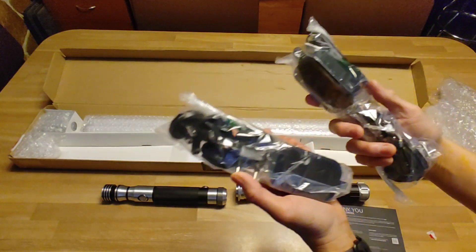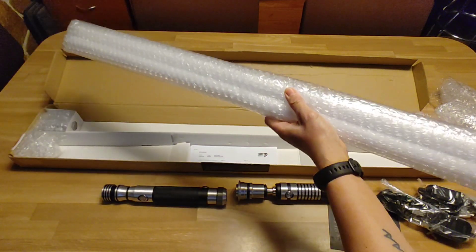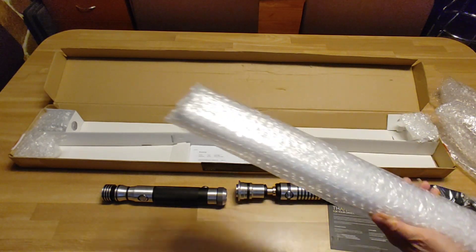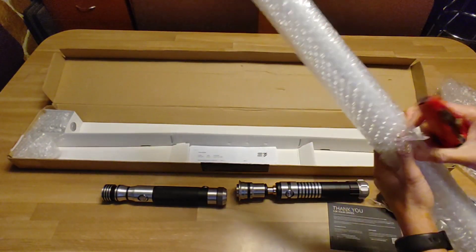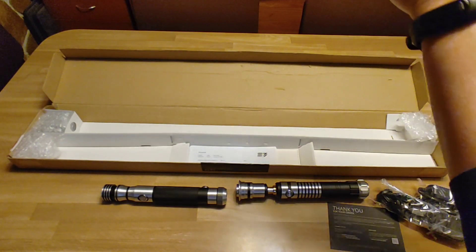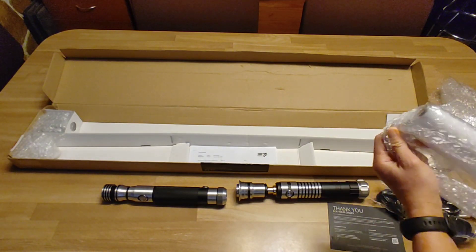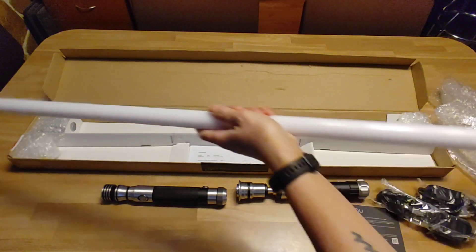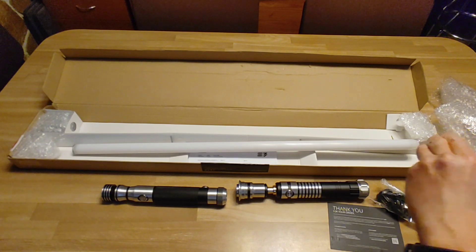It also comes with a pair of chargers and also a pair of blades. I am going to use the box cutter to cut the tape off carefully. Let's rip it off. I have a couple of mid-grade blades. These actually feel lighter than my other neo-pixel blades.